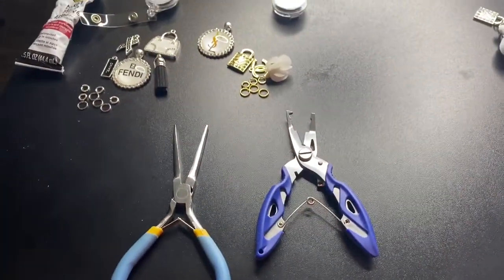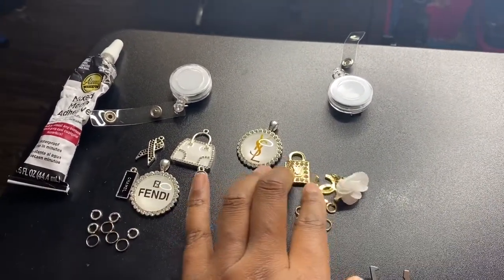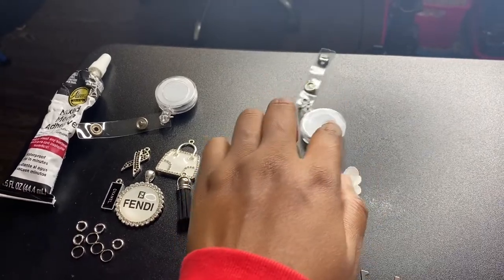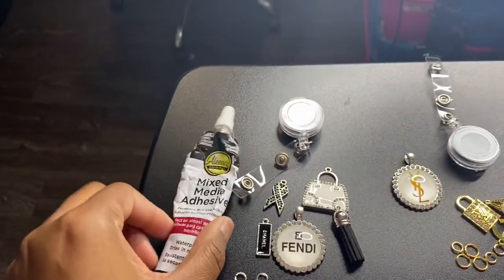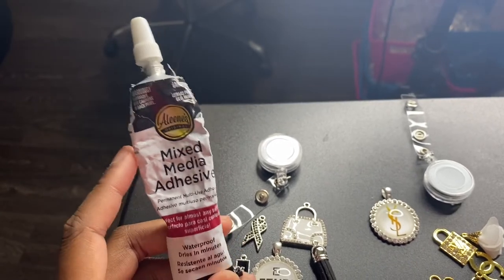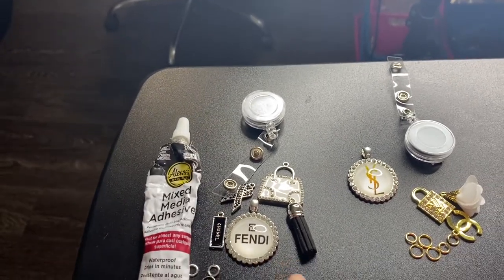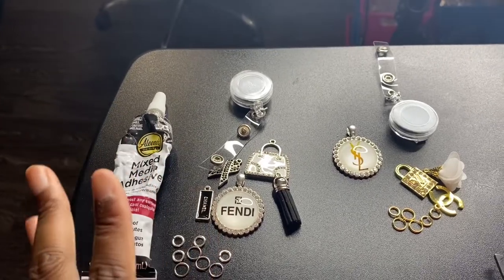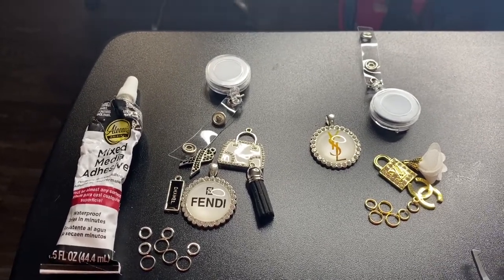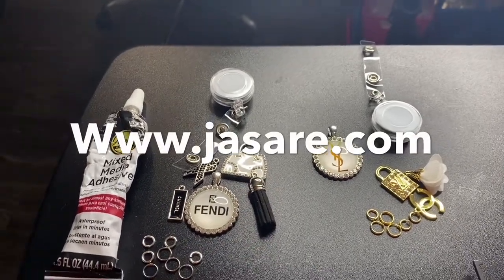The supplies you will need are a split ring plier, a long nose plier, your split rings and jump rings, your charms of your choice, some tray charms, an empty badge reel holder, and some adhesive — this is the adhesive I use. I get it from Walmart. It's basically like E6000 glue but it dries much quicker. All these supplies, particularly the tray charms and charms, can be found at www.jsire.com.